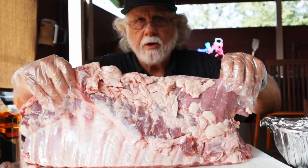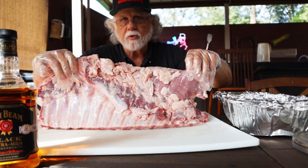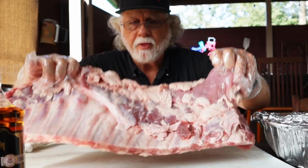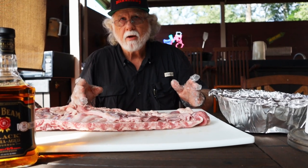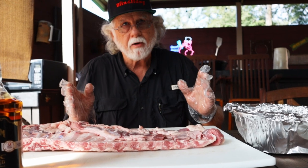We're gonna be starting with our spare ribs and as you can see this animal had a lot of body fat, so we're gonna be trimming that off. I'm gonna be squaring it up so it's got a better presentation. We're not gonna be throwing any of this stuff away — we'll save it and it'll go in the freezer. When I make sausage I'll pull it out, it'll go in the pot, it'll make great sausage. So nothing wasted here.